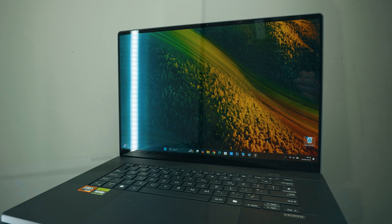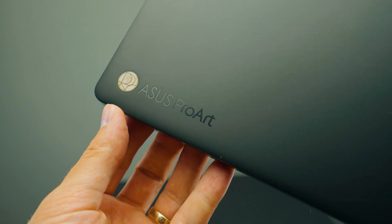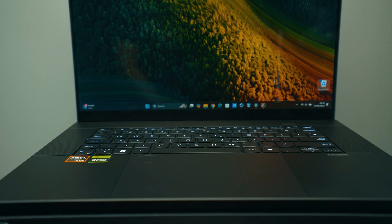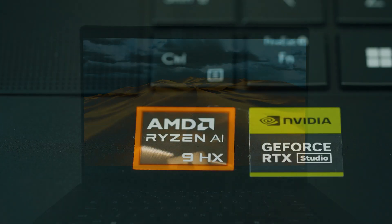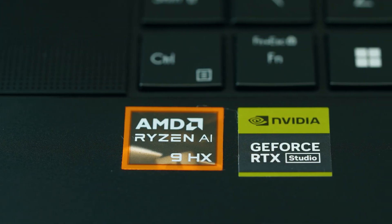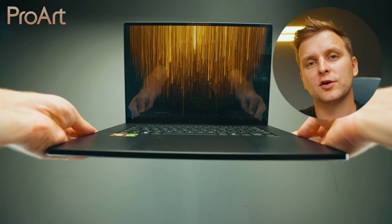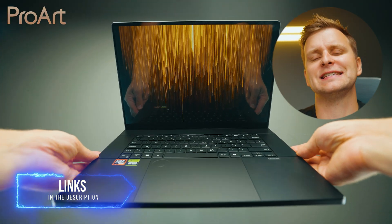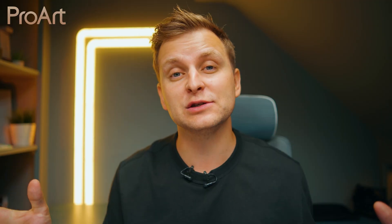This video is brought to you by the ASUS ProArt P16, the ultimate creator laptop that doesn't just look good, but lets you bring workstation performance anywhere. Professional 16-inch 4K OLED display, AMD Ryzen 9 AI CPU, and NVIDIA RTX 4070 GPU — and that's just the beginning. Go check out our whole playlist about this device and the full overview in the video description below. Thanks ASUS ProArt for sponsoring this part of the video.